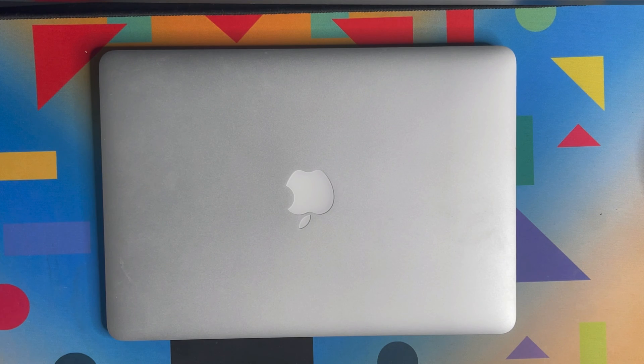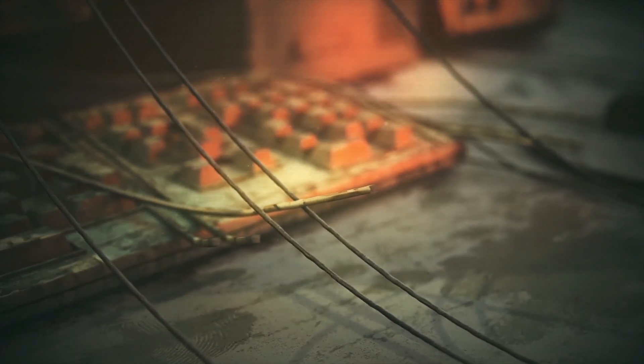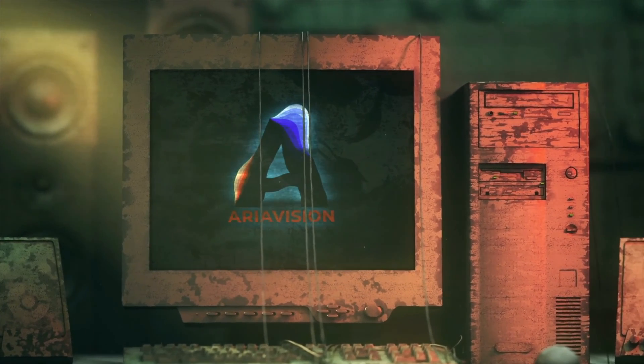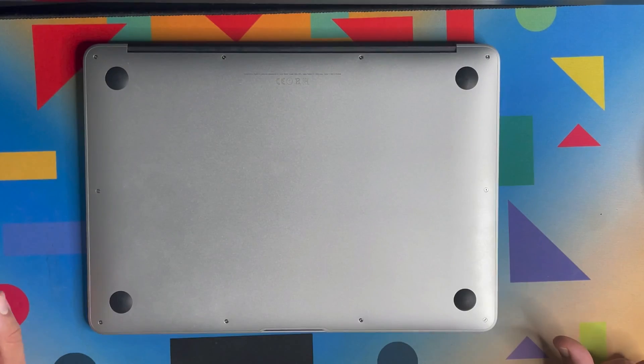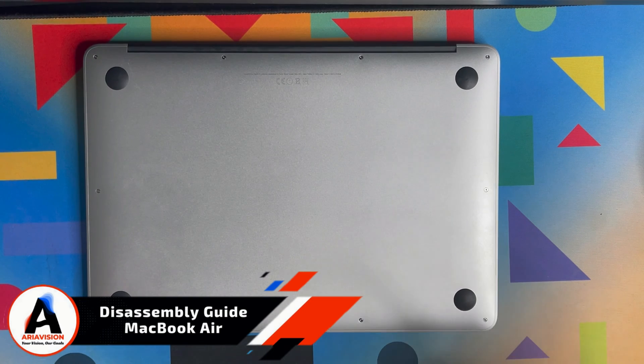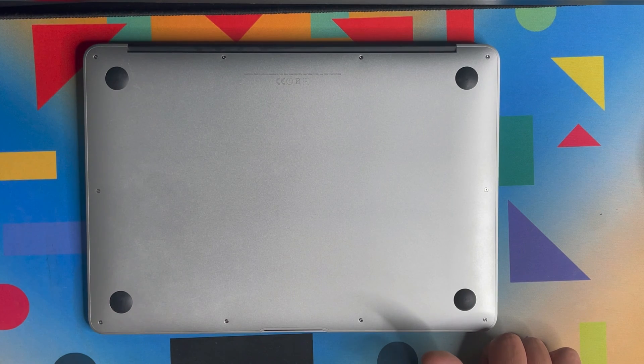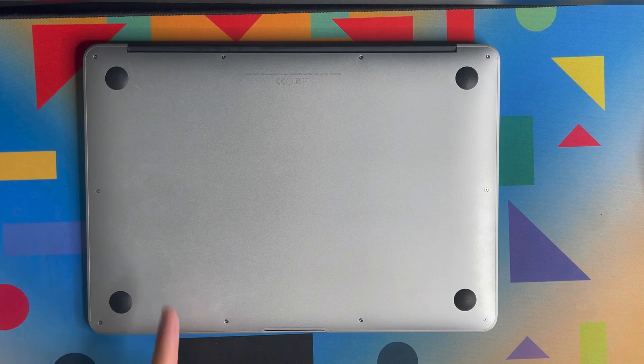In today's video I am going to disassemble this MacBook and describe some of the components in case you need to upgrade or replace them. Hello everyone and welcome to another video. Today I'm going to disassemble this MacBook Air model 2017 and show you some of the components — and how to remove them from the logic board.